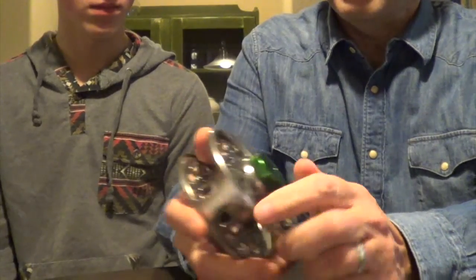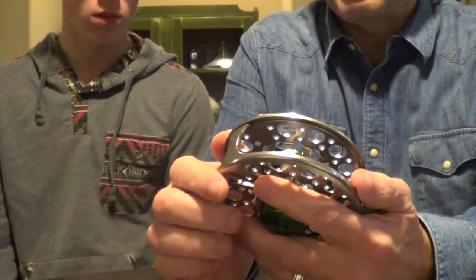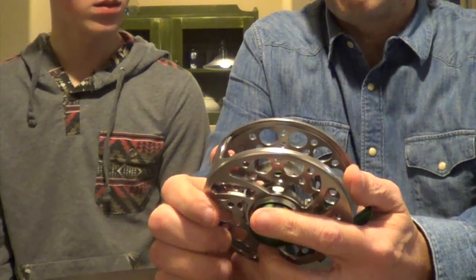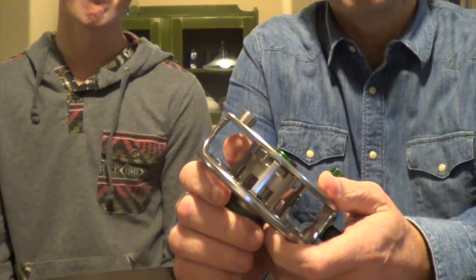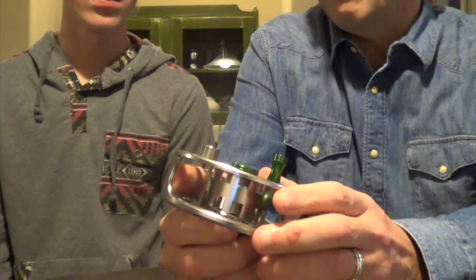The drag is extremely easy to use and very easily adjustable. This is a 9-10 weight, but they do make these in 3-4, 5-6, 7-8, and 9-10. So there are definitely options for everybody, from the lightweight angler all the way up to the big game fish people. This reel is made of CNC machined 6061-T6 aluminum alloy, which is cold-forged and tempered construction, making for a lighter and stronger reel. This particular type of anodized aluminum is the standard for surface oxidization in automobiles.